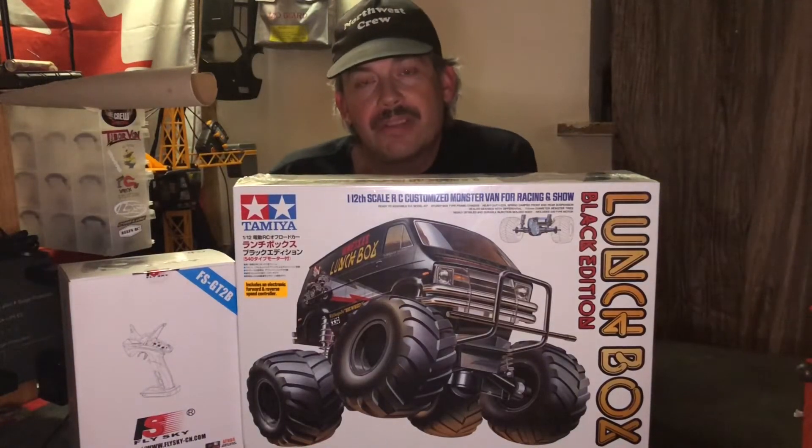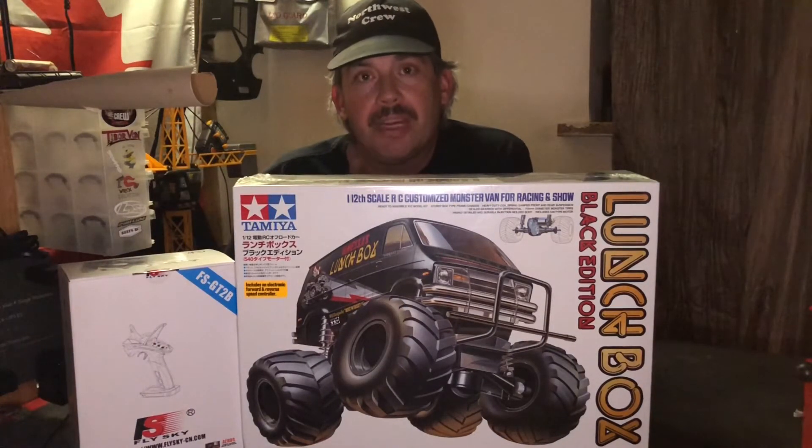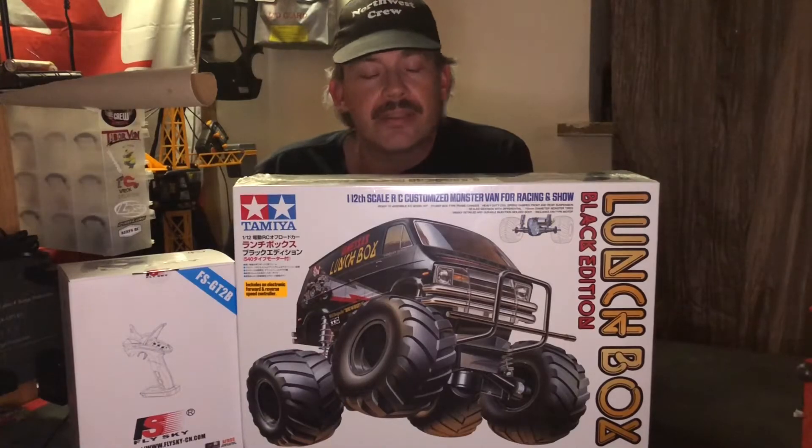This is my entry to the tribute to Steve-O-D in the 3-1-3. It's going to be hard to watch.